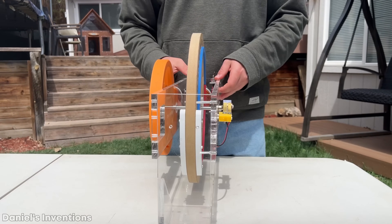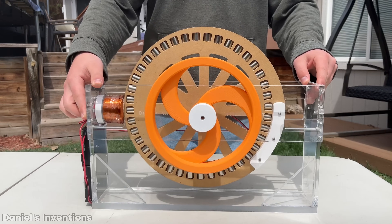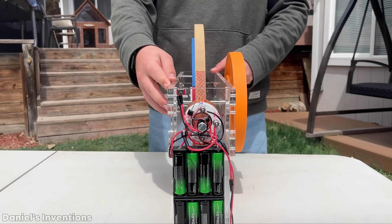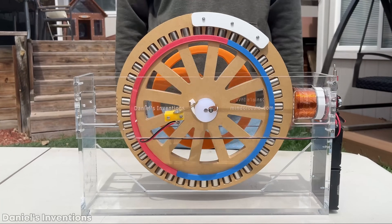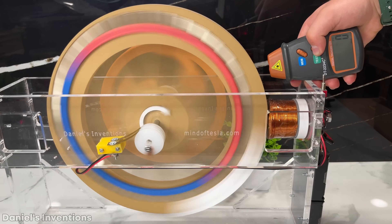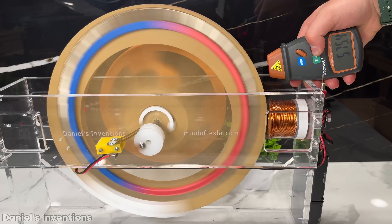Today, I will show you how I built this one-of-a-kind prototype of a permanent magnet motor. The motor can reach 600 RPM with a single coil. Stay tuned to find out how I built it.